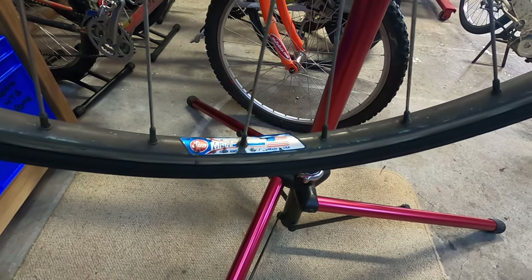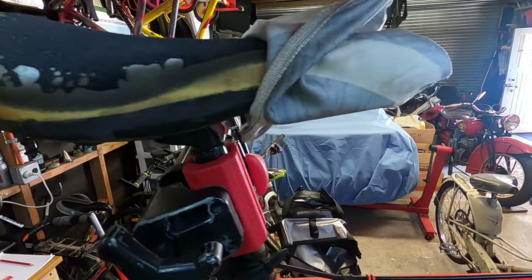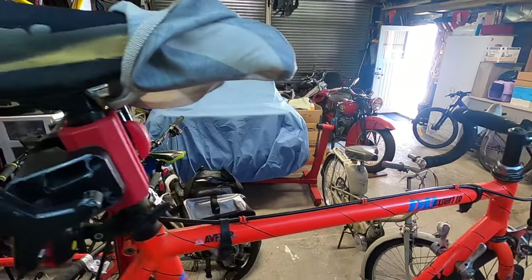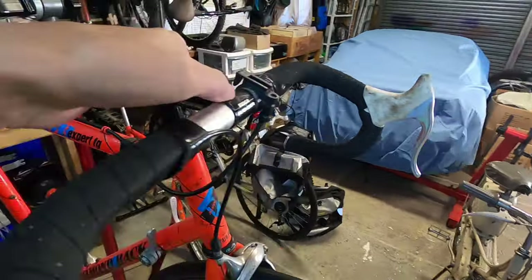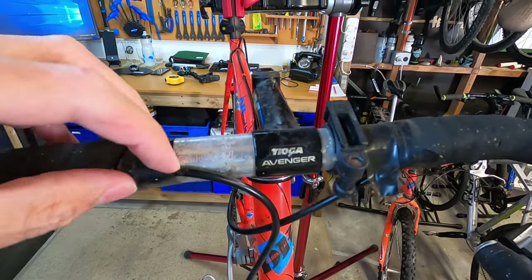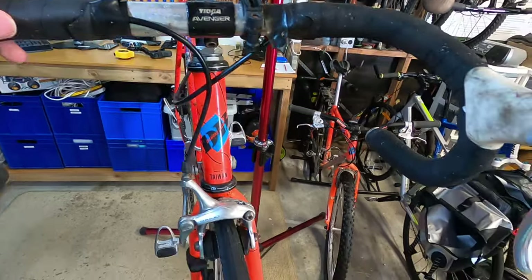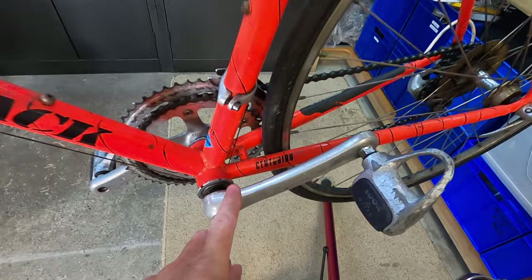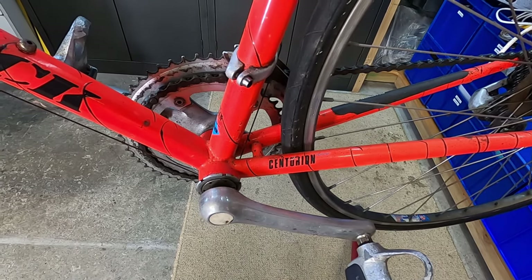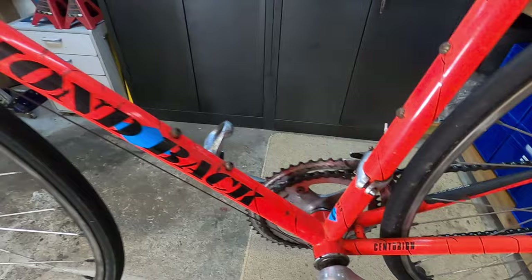This saddle looks like the original one with a seat cover on it - as you can see it's pretty worn down, so I'll replace it with something different. Moving along to the handlebars, we've got a Tioga Avenger stem. This is a Centurion-branded handlebar, and I notice the Centurion brand was also down on the frame. I've done a bit of research and it looks like Centurion and Diamondback were under the same umbrella, and the Centurion brand was later rebadged as Diamondback.